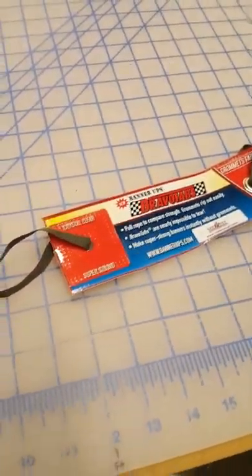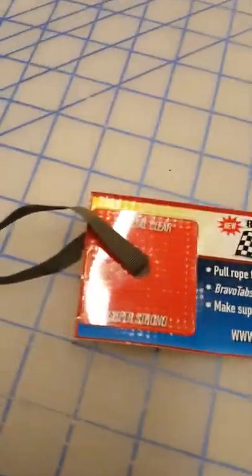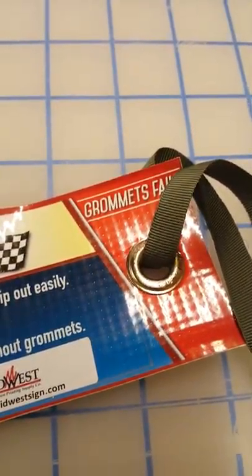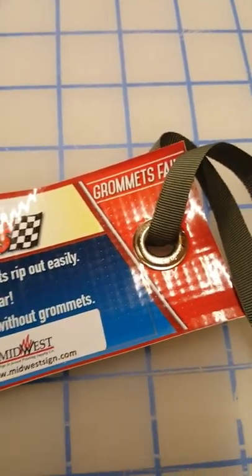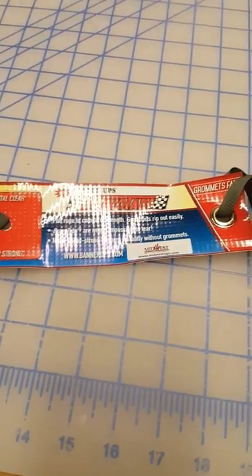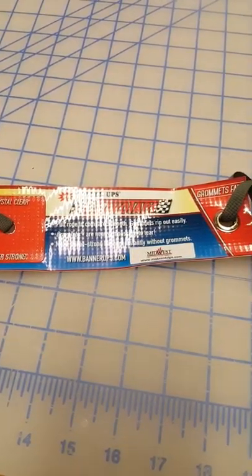We do a lot of banner jobs here at Print Shop KC. I wanted to show you the advantage of the clear grommet tabs we use and how much stronger they are versus the traditional metal style punch-in grommets. We have a sample here and Ryan is going to pull it apart to show you the difference in quality and how they hold up when being pulled on outside.